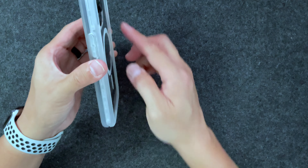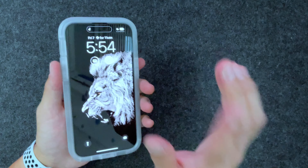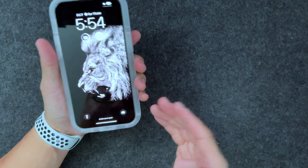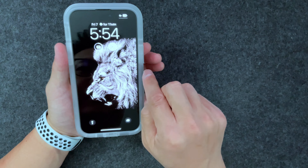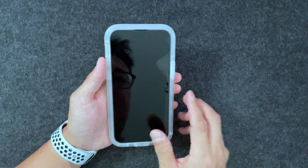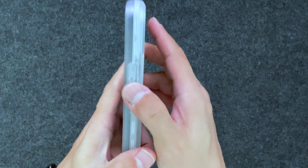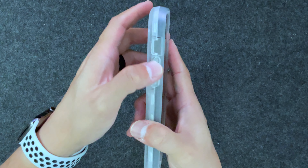You get the Pelican branding on the back. Because of the raised areas on the border, they don't need to make the camera cutout too high, so the camera is well protected. I do have a tempered glass screen protector, and this case comes over the front of the phone a bit, but it's not to the point where the protector is bubbling at the corners or sides, so that's good.